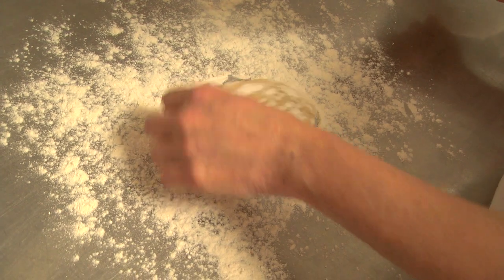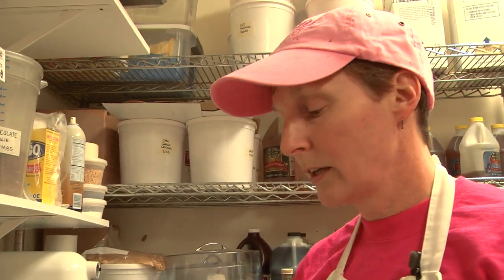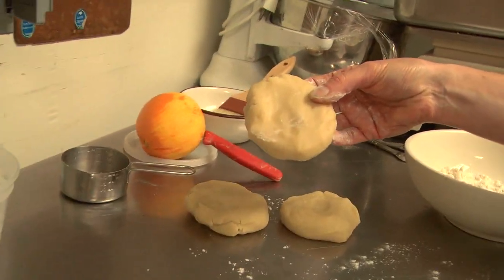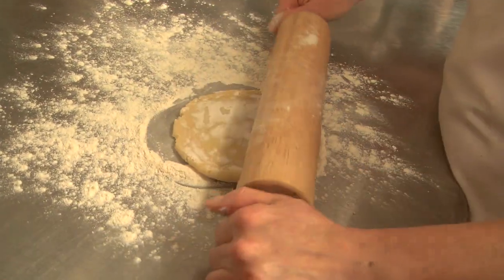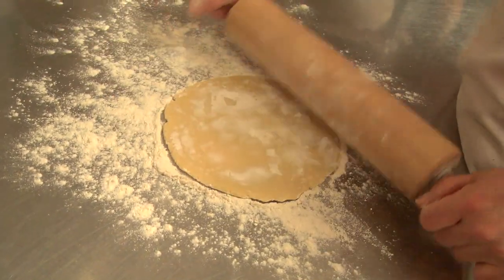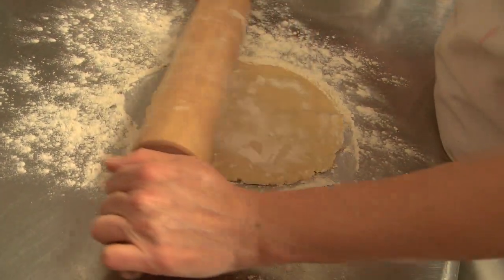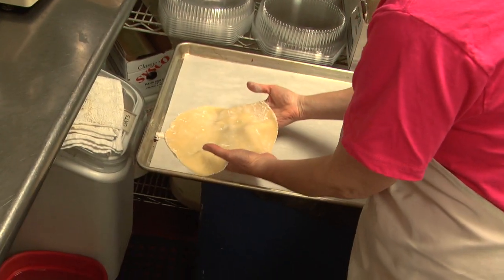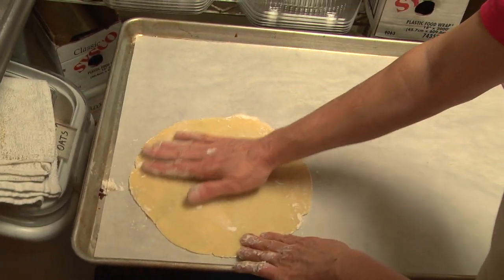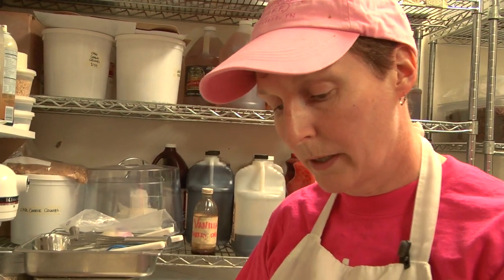When I roll a dough, if I'm trying to get a circle as the finished product, I start out with a circle, which is why these are somewhat round. The best thing to do is to keep turning your dough. Make sure your surface is well floured, both below and on top, and your dough will not stick — just keep rolling it. Then we're going to carefully place it on a pan because we've got our crust lined up on the sheet pan.